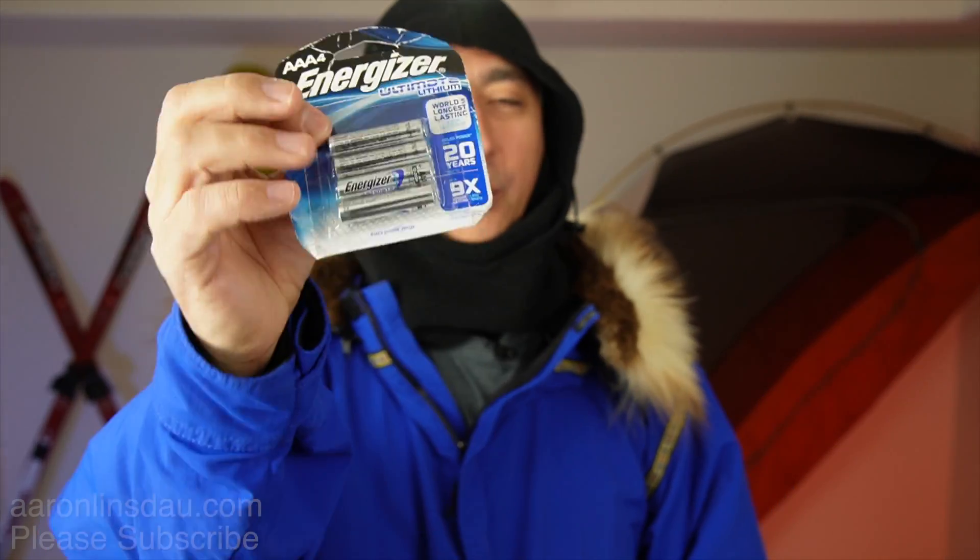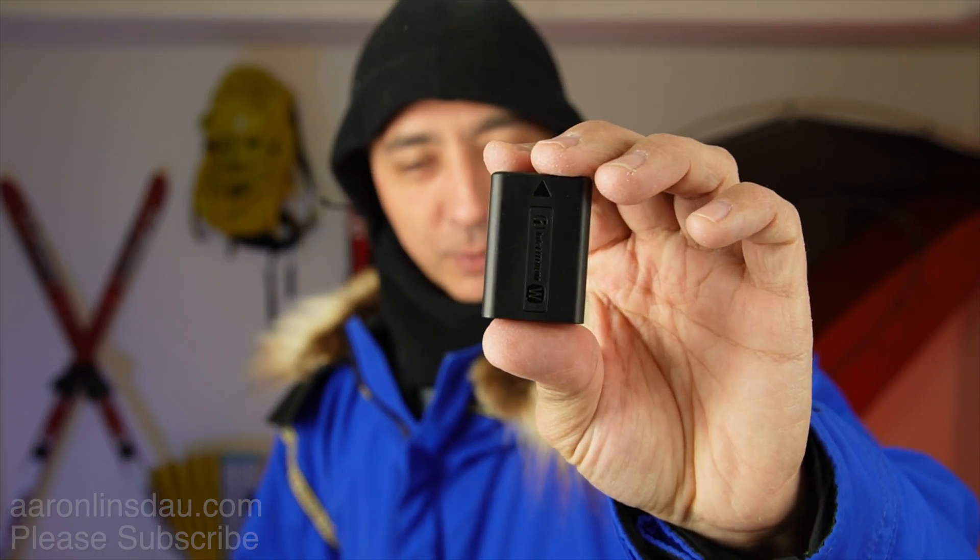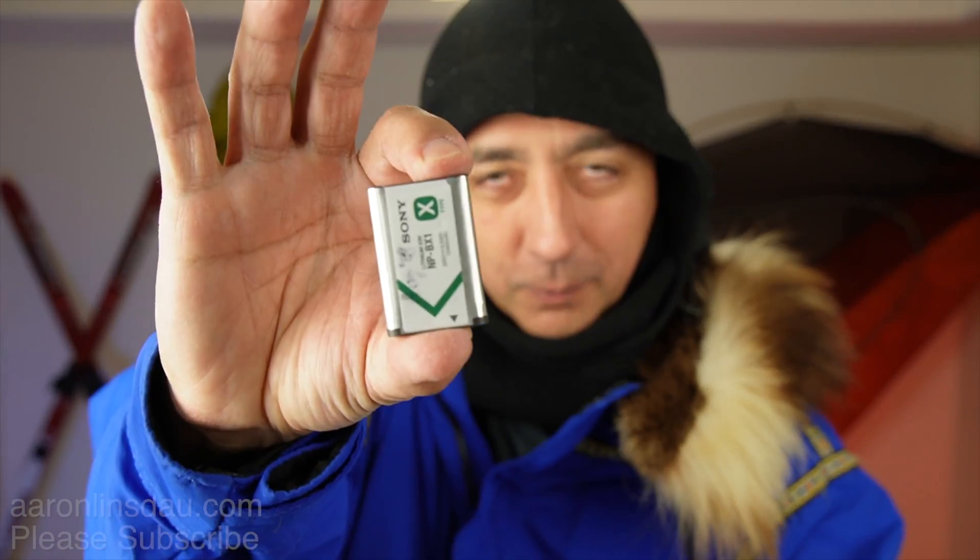Lithium primary batteries work incredibly well at minus 40 degrees Fahrenheit or Celsius — they totally rock it. However, when was the last time you owned a camera where double-A or triple-A lithium batteries fit? It's been a long time for me. So step into the big bucket battery and the small bucket battery for camping — just like this camera here. What do you actually do?